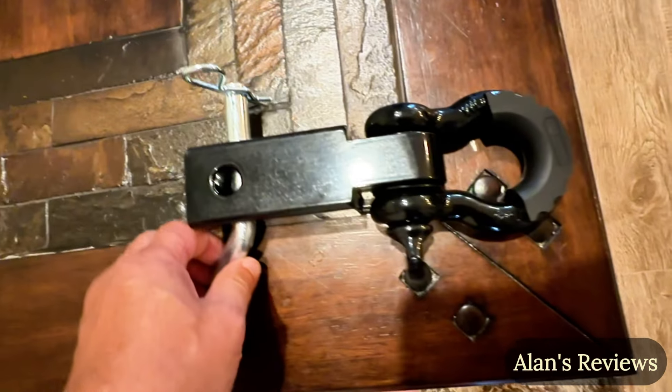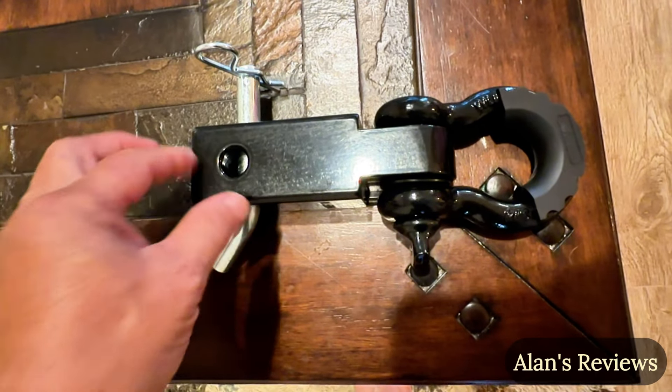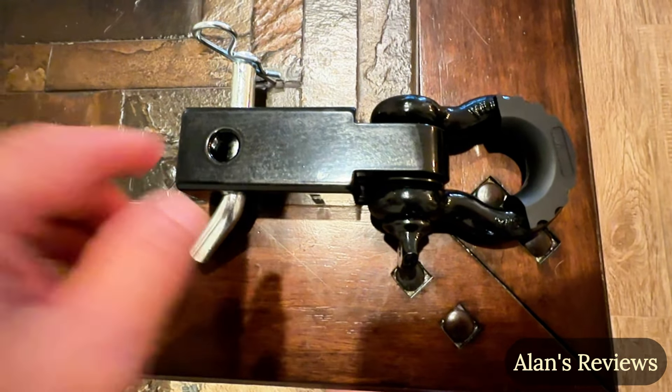Throw it in the back of your truck. It doesn't have to stay on there all the time, but throw it in the back of the truck, lock it in when you need it in the receiver, and then you're ready to go to work.